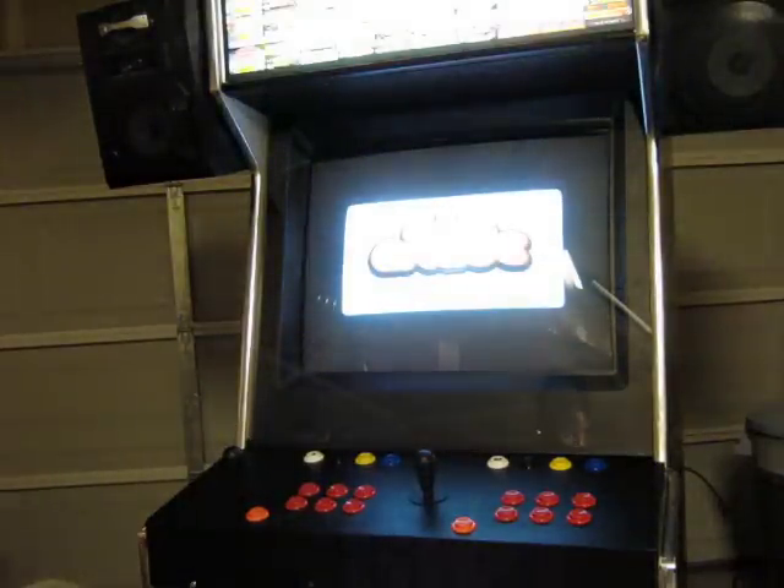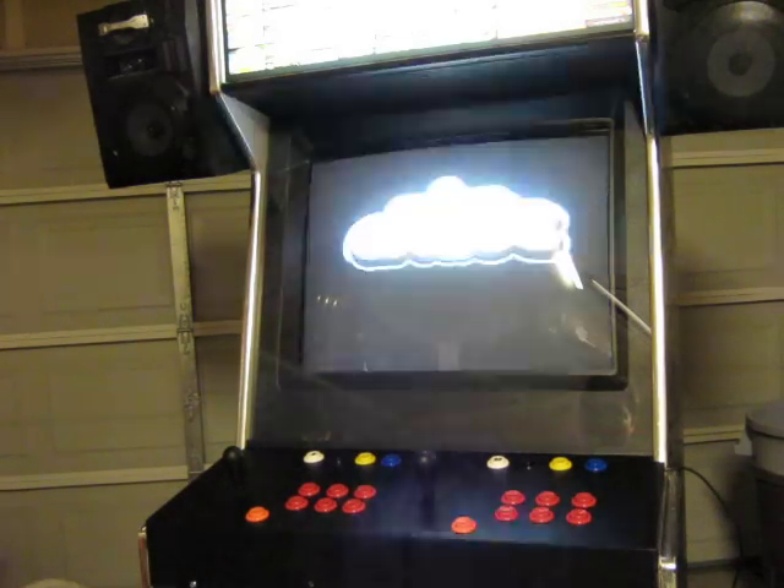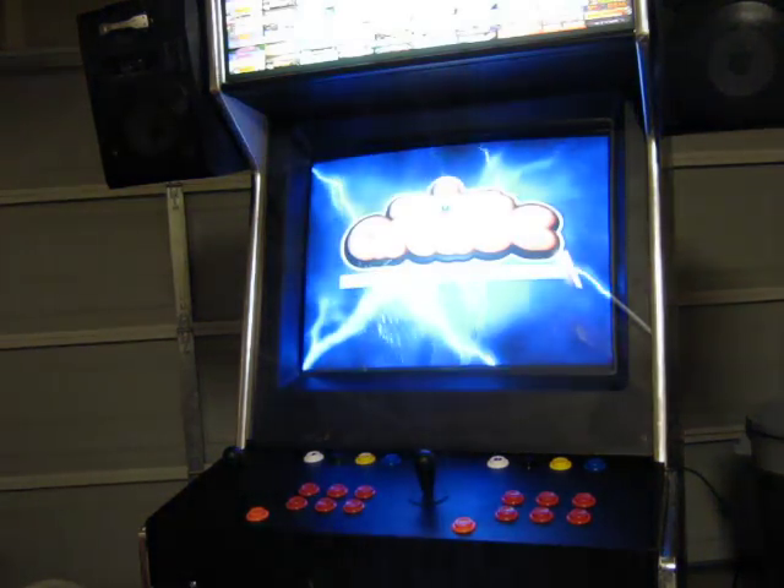Everything is going as planned. Custom control panel — you've seen it in my earlier videos. I got it all put in now.